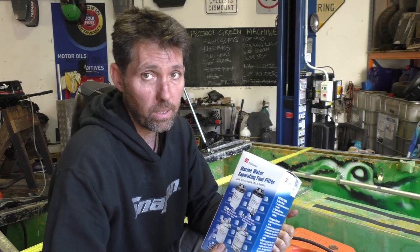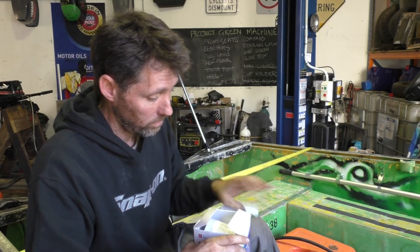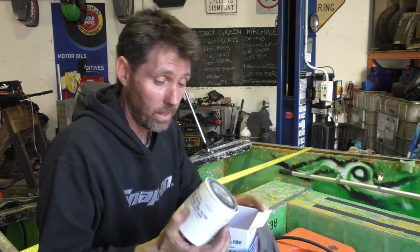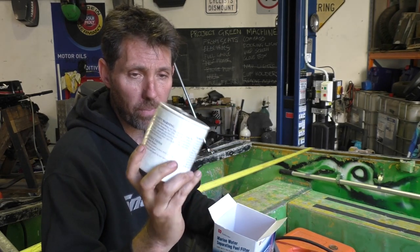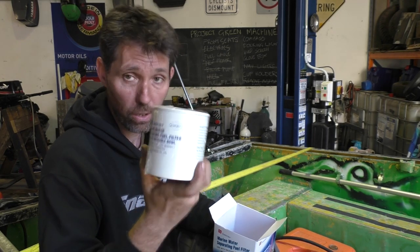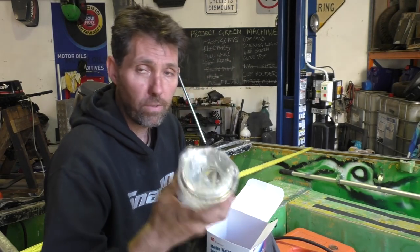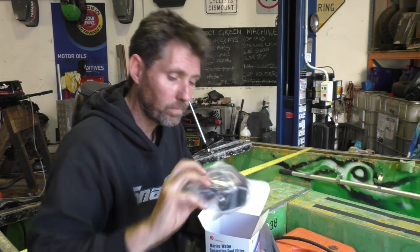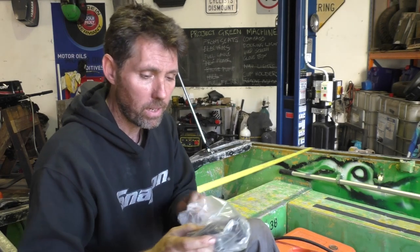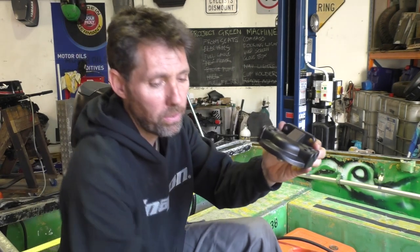The fuel hose diameter really is about the only consideration when you're putting one of these in. I'll quickly go through what comes with the kit. This is the water-separating filter — a replaceable service item that you'd replace periodically, so these are purchasable separately. Then you've got the bowl at the bottom, where water collects and where you can drain the water from. Then you've got the head of the unit that you mount to the boat, and the bowl screws on the bottom.